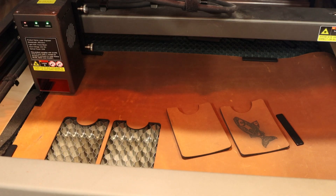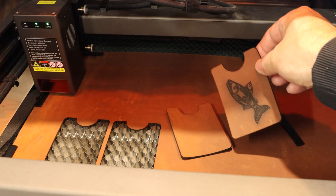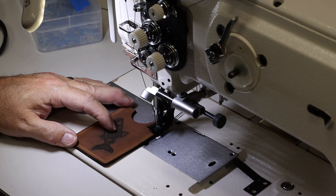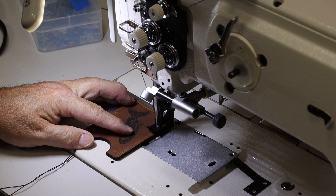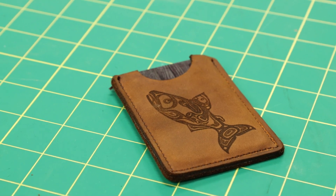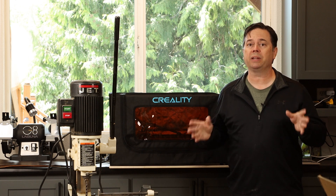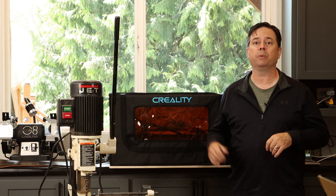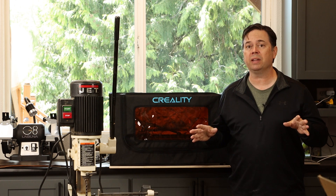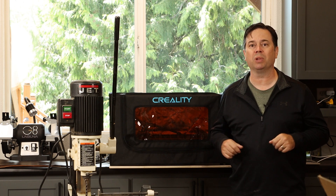Nice! So you can make some wonderfully fun projects with this, and now you don't have to deal with the smoky smell. If you've been doing a lot of cutting and engraving, especially if you like to work with leather like I do, I would definitely recommend this Creality enclosure — it's got that built-in fan to really quickly handle smoke and just make your workspace much more pleasant.